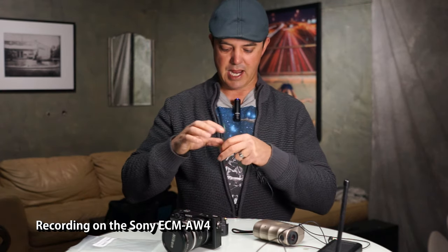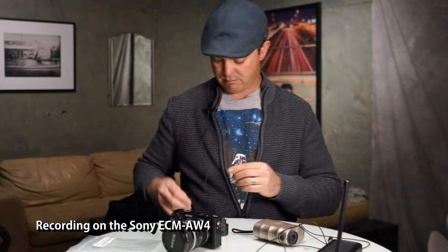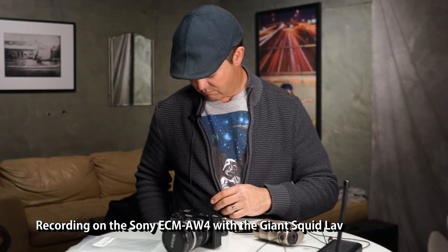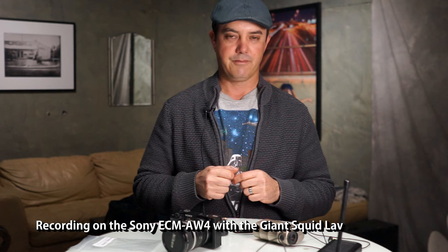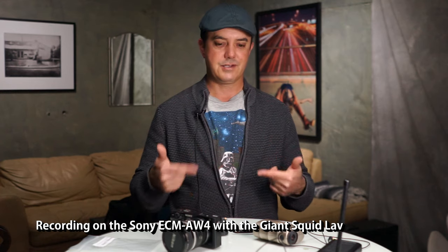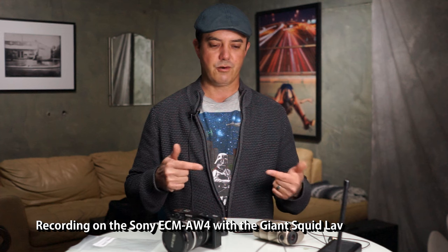I want to get away from the blue light but I like the wireless transmitter, so the first one we're going to try is the Giant Squid Audio Lab microphone. This is the Giant Squid Audio Lab microphone — how does this sound? I'll go back and listen to the audio and comment on it, but I believe it should be pretty good, so we'll find out in a second.